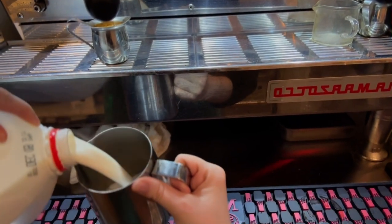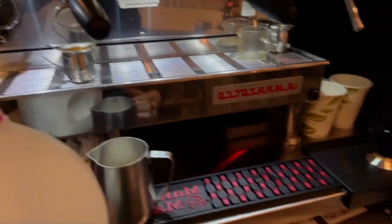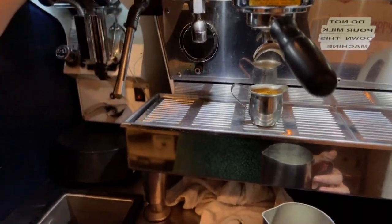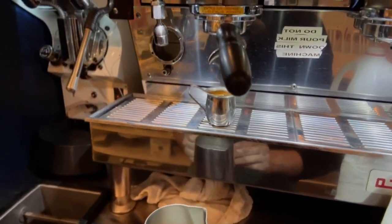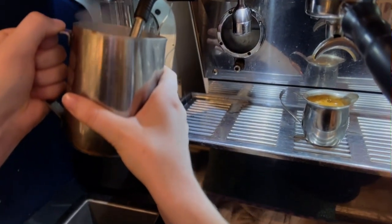Step three is to steam the milk. I'm using whole milk here but you can use any of your preference. I'm going to turn on the steam wand and you'll see some water shoot out of it. This is to ensure that there's no old milk left over in the steam wand.